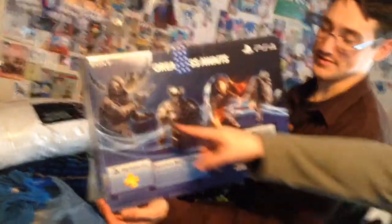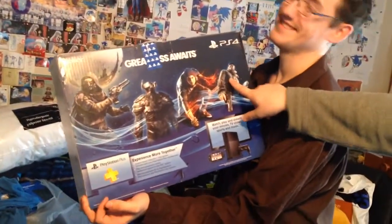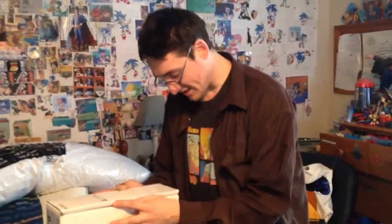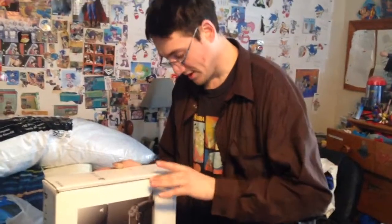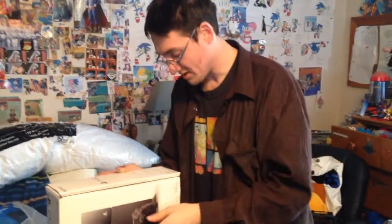Today we are going to be unboxing. I'm going to be using my trusty knife. Greatness does await — except if you are playing this, or this, or any of these. Inside the box it lists: PS4 system, obviously; HDMI cable, which I've got an extra one; USB cable; AC power cord; printed materials; DualShock controller; and mono headset.